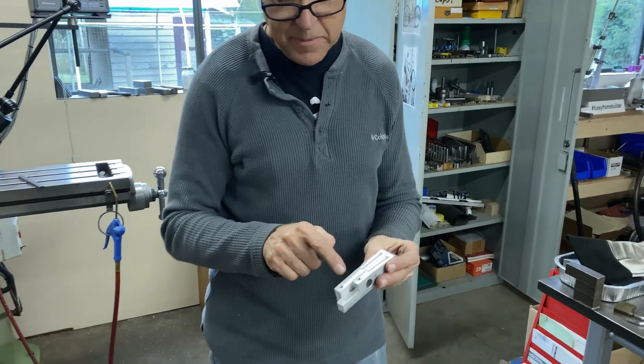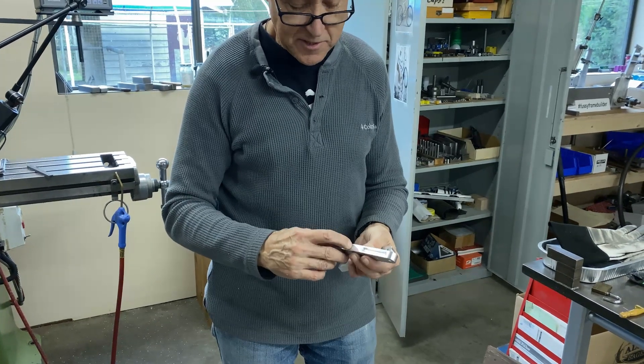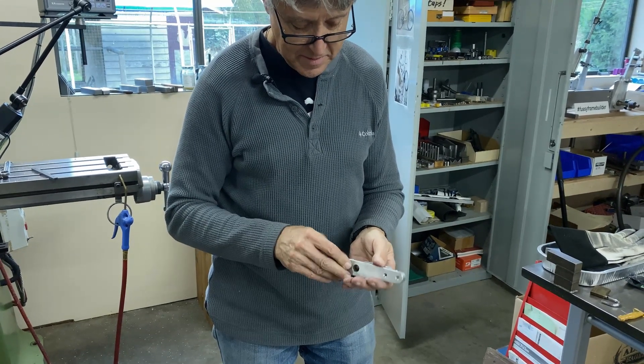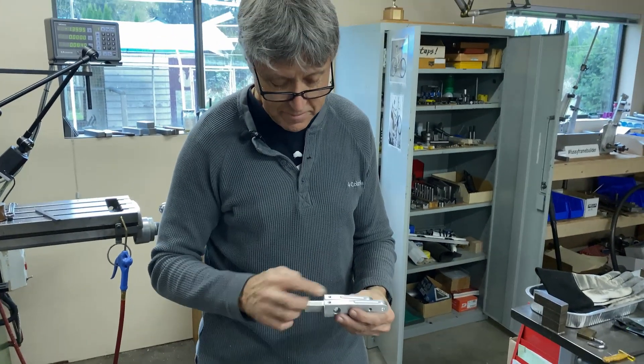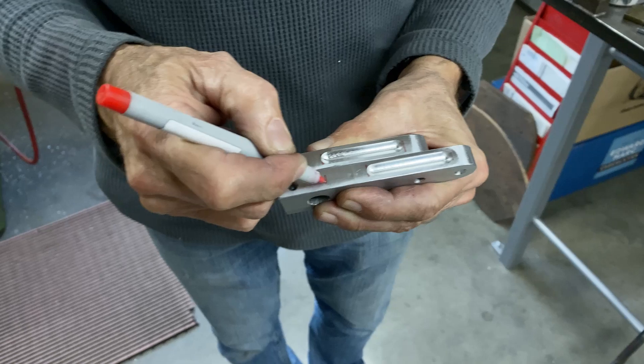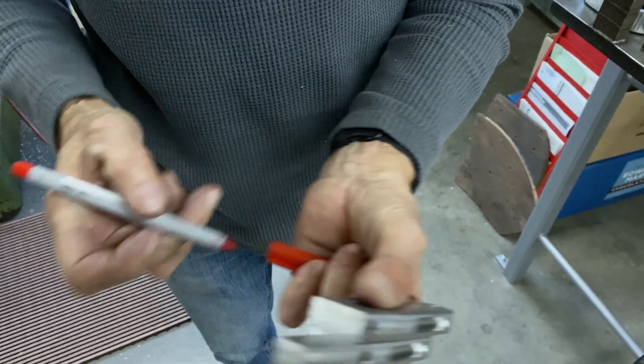I copied the length of the slot, but this slot needs to go right up to here. So we have to go back in the mill briefly — I can go right to there, just make that go a little farther.